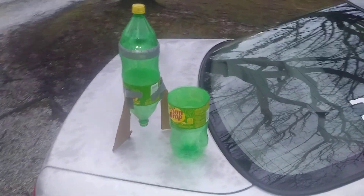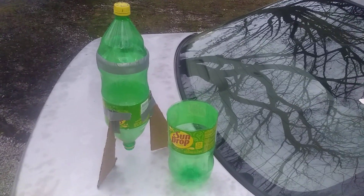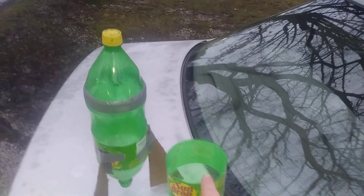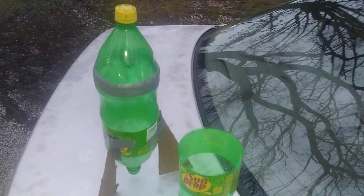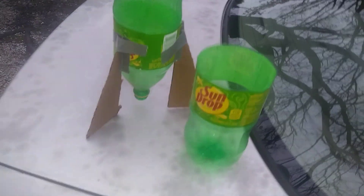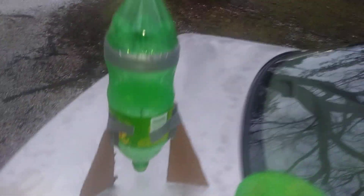Hey guys, this is Josh Lineberry. I made a little bottle rocket here out of two two-liter bottles. What I did was I cut the lid off of this one and duct taped it on top of the other one that's turned upside down. I made some cardboard fins here and just duct taped them on. It's simple yet effective.